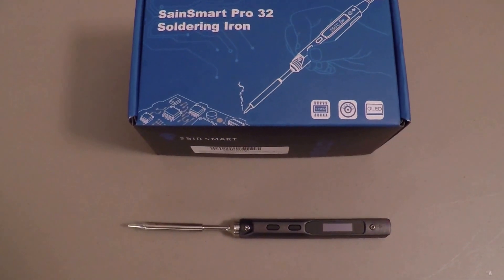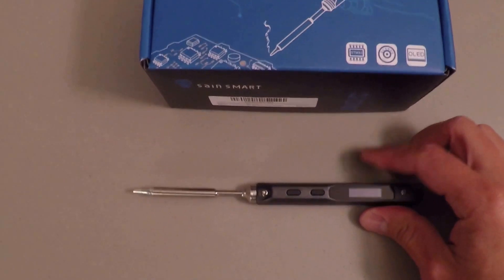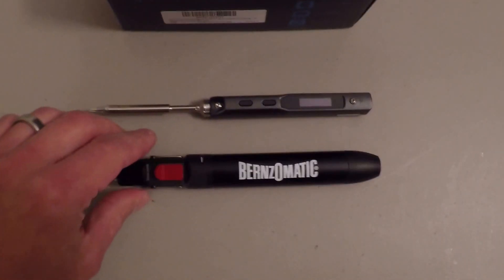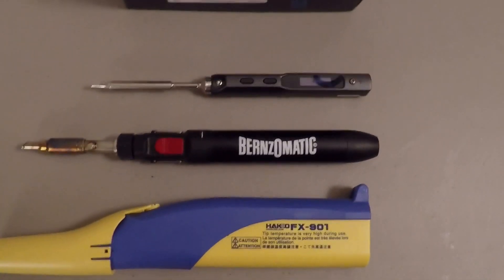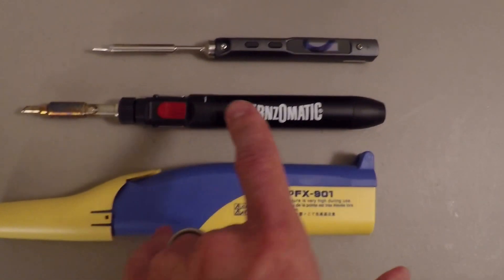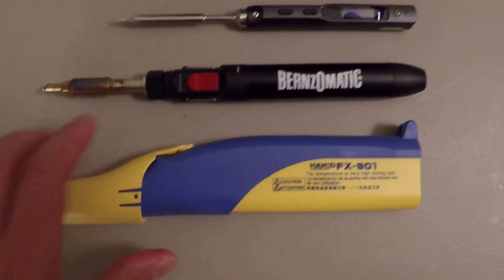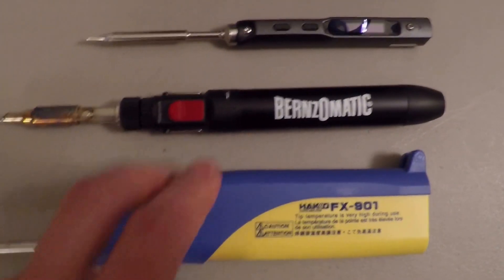I've got this thing together and I still can't get over how small it is. Check this out — these are my other previous options for soldering in the field: a little Benzomatic and this portable Hakko that runs off of regular alkaline batteries. These things suck. This one is terrible and this is mediocre at best. The tip is really fine, doesn't hold the heat well. It works in a pinch but it's no comparison.